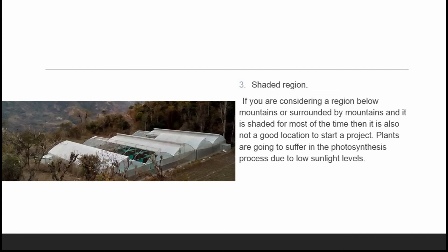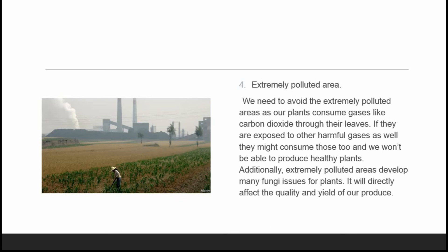Plants will suffer in the photosynthesis process due to low sunlight levels. If you still plan to construct a poly house in a shaded region, you will have to install grow lights, which increases the capital cost of installation and also increases electricity bills that you need to pay every month. You would need grow lights both during the day and at night, making it very difficult to manage profitably.